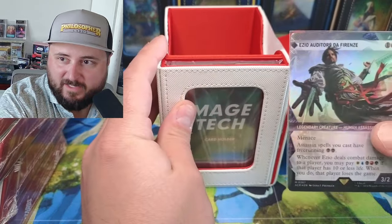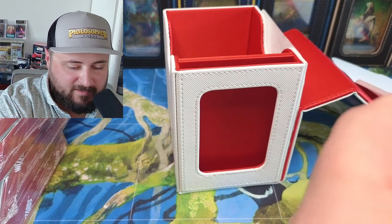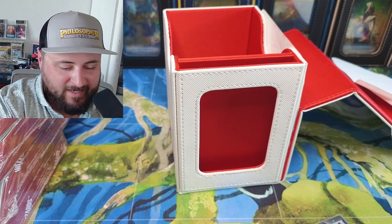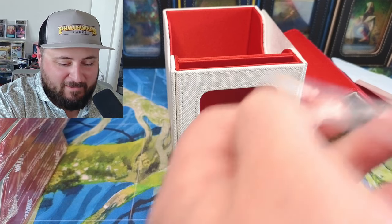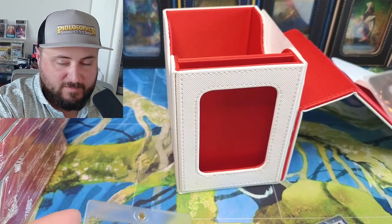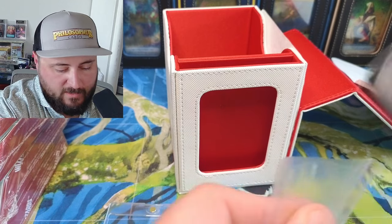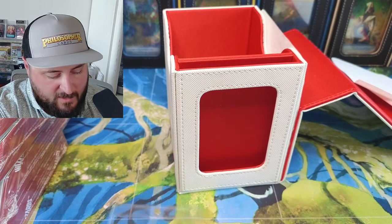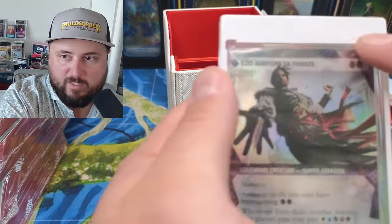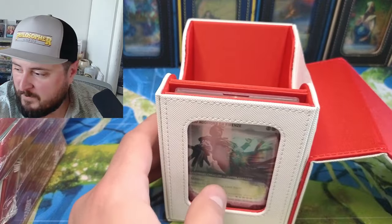You may have seen from my other video that I pulled the Ezio and the etched — sorry, the textured — and I want to try to show what it looks like, because I'm planning on making an Ezio Commander deck. This box couldn't be any better. It comes with one of these awesome tokens and the Mage Touch one-touch holder, which slips in really nicely. Look at that white border on it for Assassin's Creed — the colors, it just looks so good.